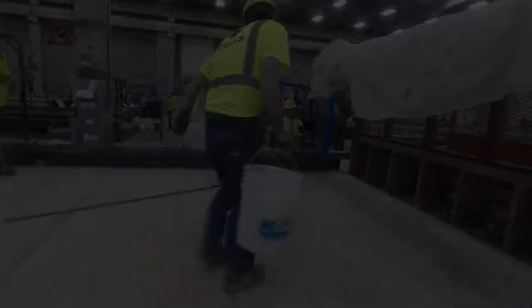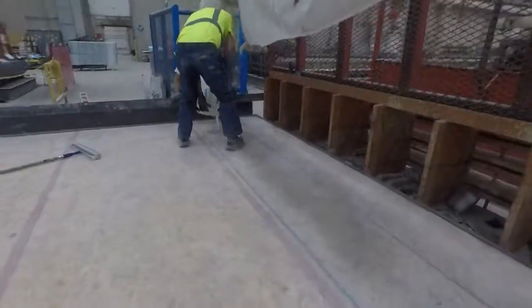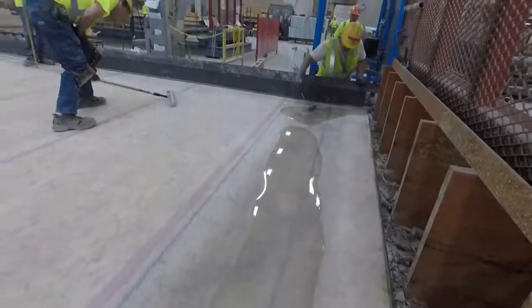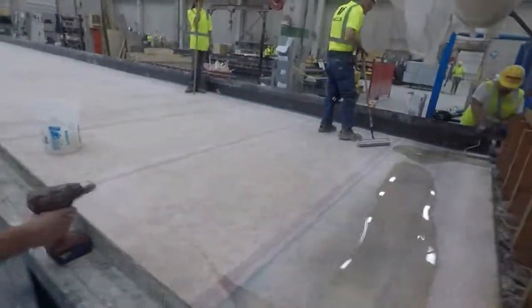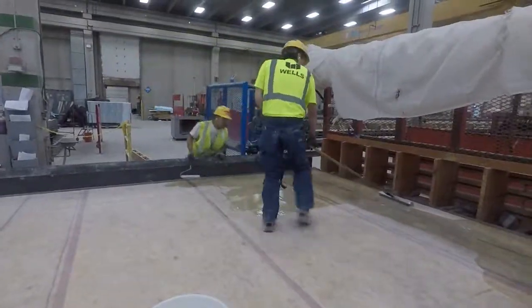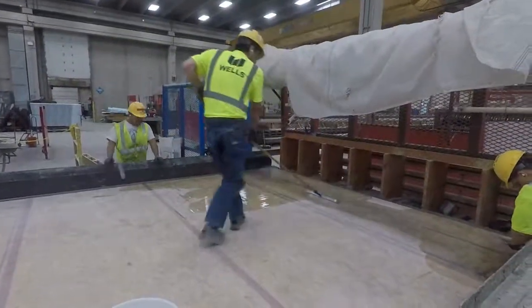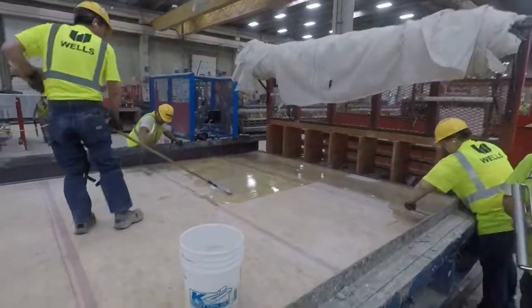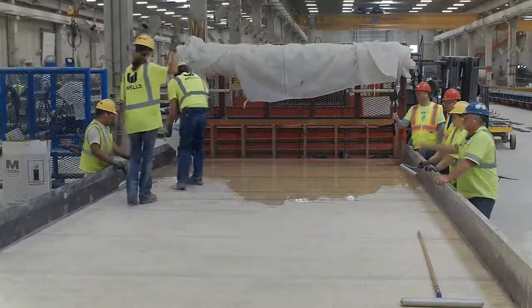After mixing, the ArmorGuard is ready for application. Pour the material out in 4-inch ribbons on one side of the form. Rolling this material out with aluminum nap rollers is best, as they spread the material out evenly. Notice that the material is not being overworked — just a roll or two until the material is off the roller. Continue this process down the form until the whole form is coated and complete.